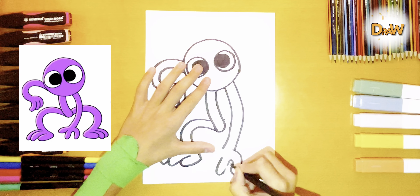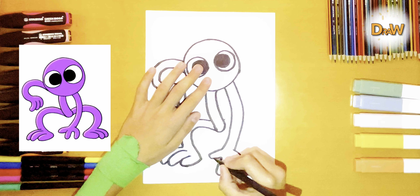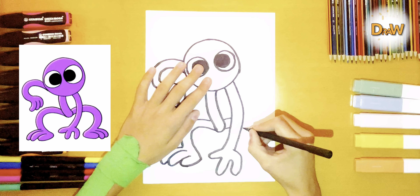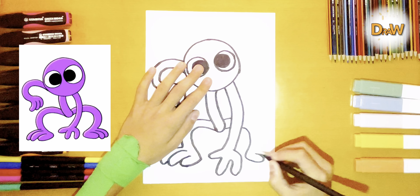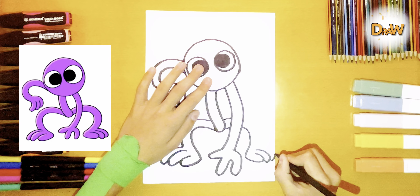Now let's move on to the body. Very good. Now we draw legs.